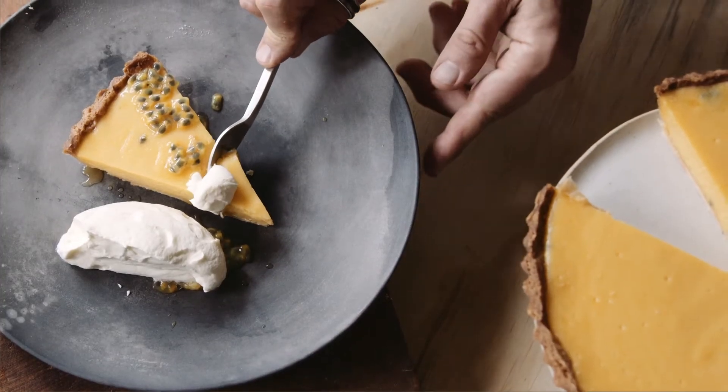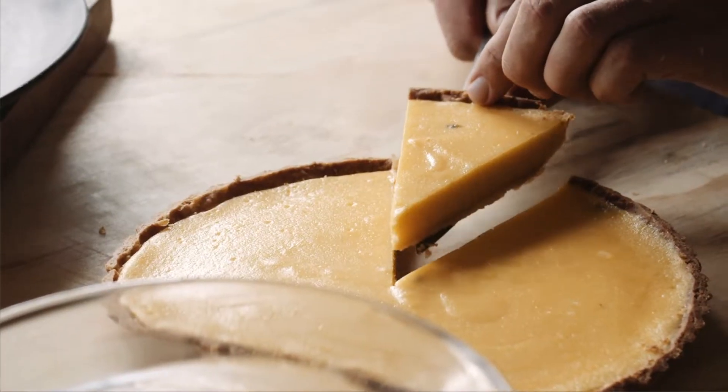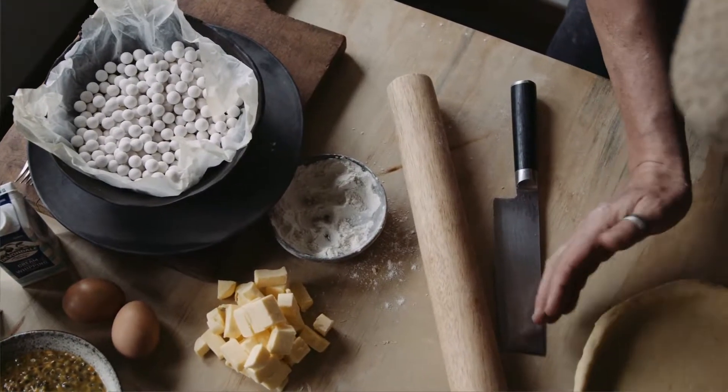This is a really good one — passion fruit tart. Now this brings back some memories for me because we had a passion fruit vine growing up as a kid.